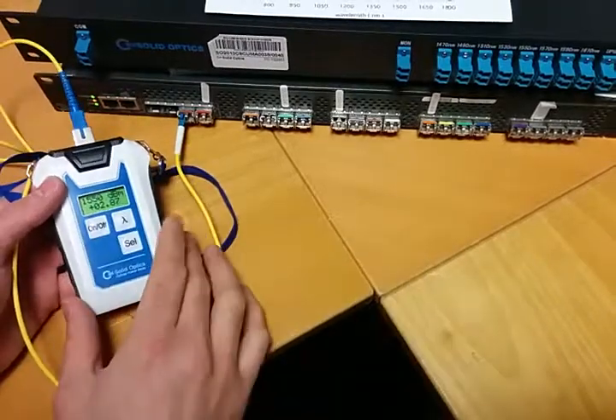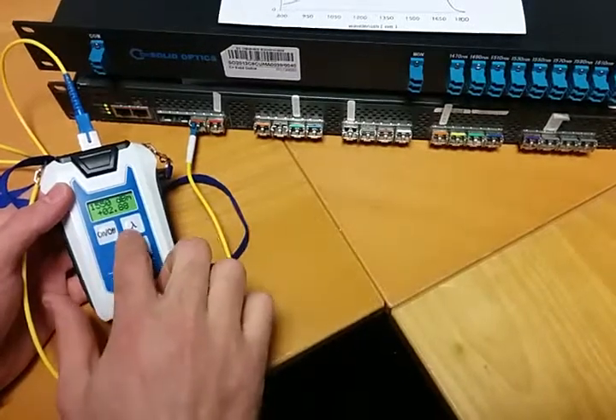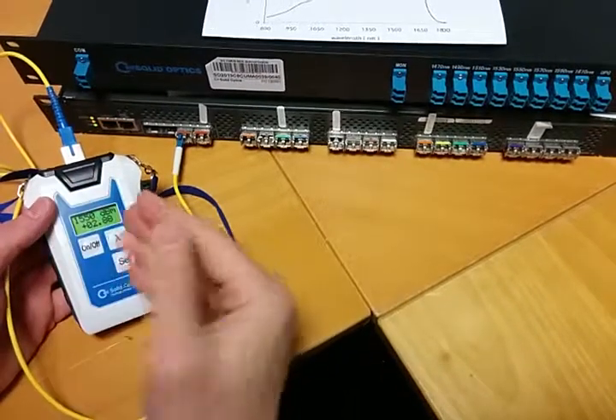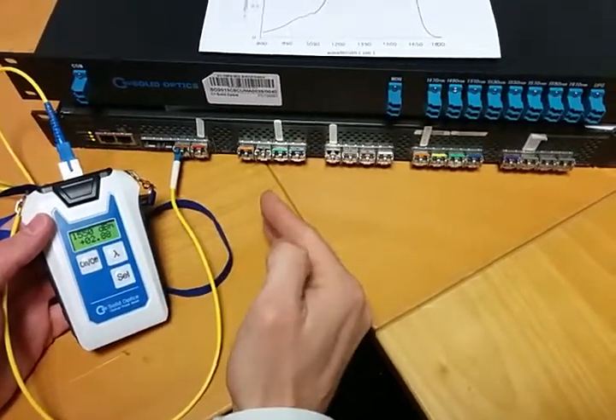We get some requests on our SolidOptics power meter for the lambda sign, so you can set the frequency. This has to do with the fact that the detector inside — and all detectors — are more sensitive for specific colors than other colors.